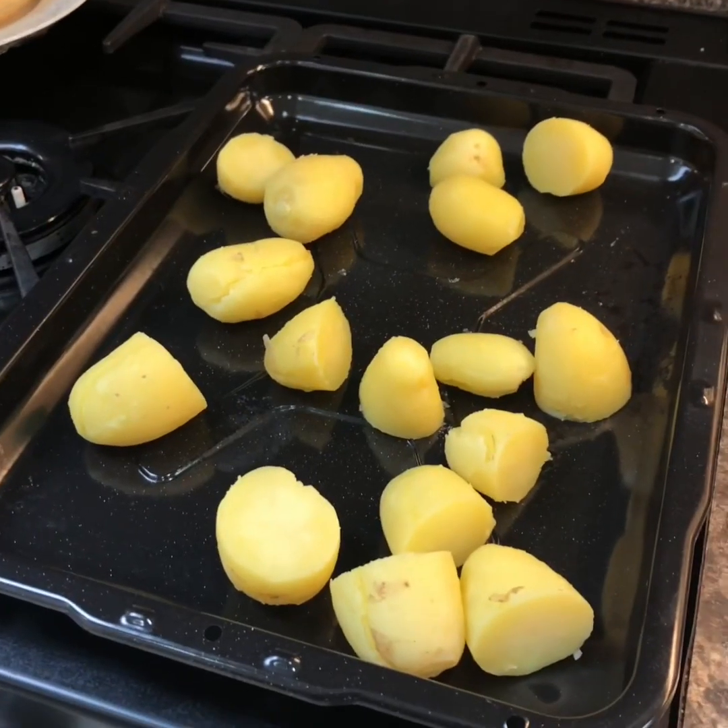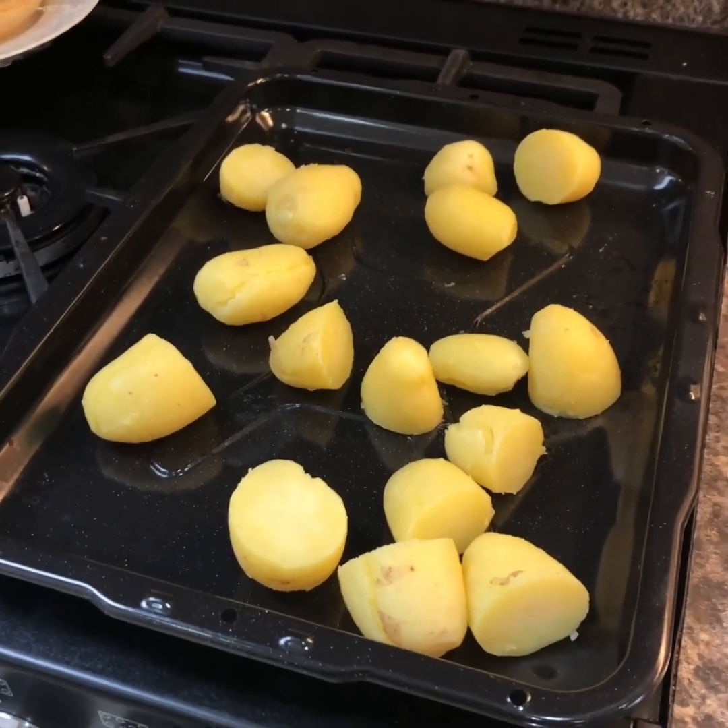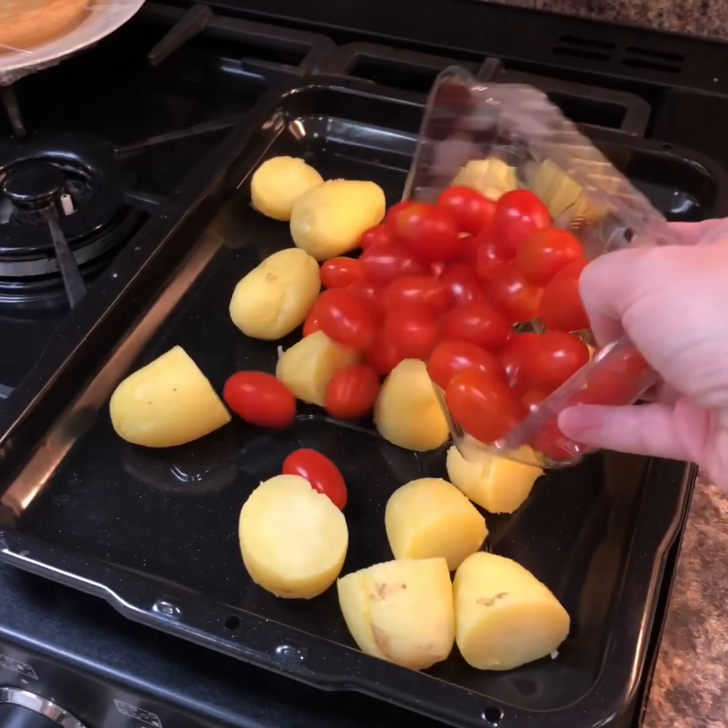I've got some lemon sole. I bought it just in the supermarket. It's been in the freezer, and I've defrosted it today. I thought they were actually fillets, but they're not — the whole fish. Oh, it's dripping there. I've just put some new potatoes into a tray. They're cooked and cold. A punnet of baby tomatoes.